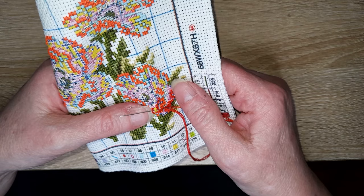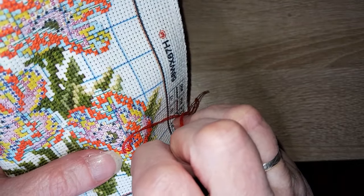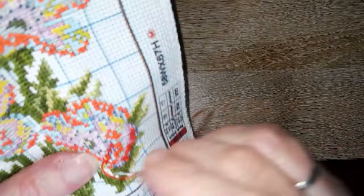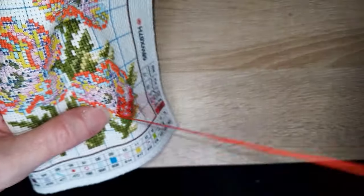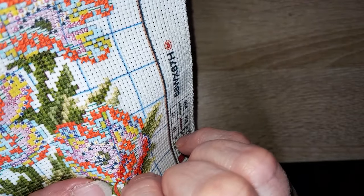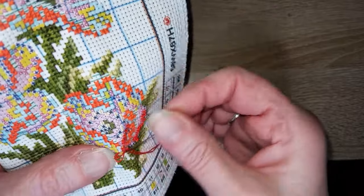Troisième question : comment fais-tu pour te retrouver dans tous les encours et les activités ? C'est un peu ce que je viens de dire. Comme tout est noté et que tous mes encours sont dans des pochettes séparées, j'ai pas de difficulté à m'y retrouver. Mes tricots sont dans plusieurs sacs. Je ne me perds pas dans mes encours. J'essaye de faire tout ce que j'ai envie de faire toute la semaine — des fois ça marche, des fois non.